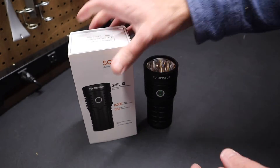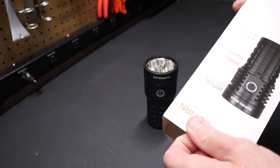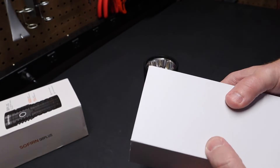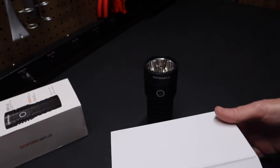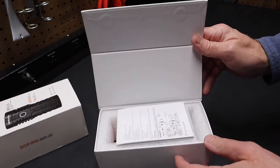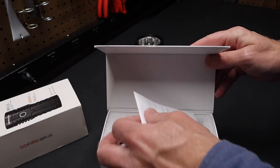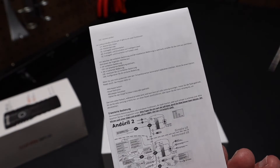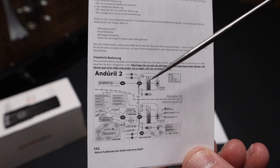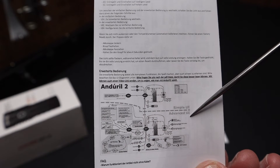Let's take a quick look inside the box. You can see it slides off the outer sleeve — very nice box. I think it used to just come in a plain cardboard box, but it's got this magnetic lid now. There are instructions inside. You'll notice that it uses Anduril 2 as an open source firmware for the flashlight.